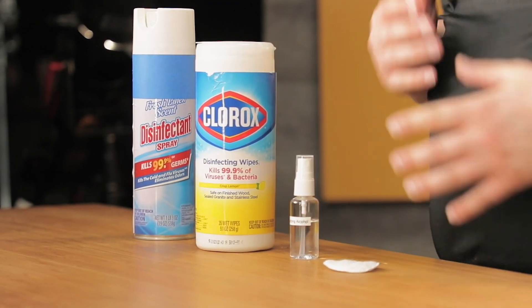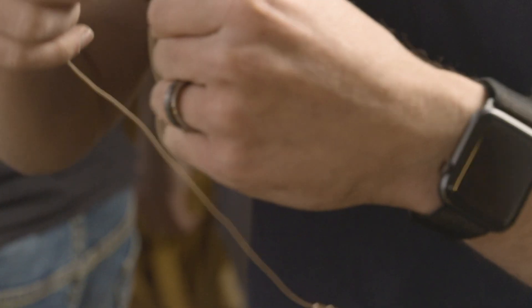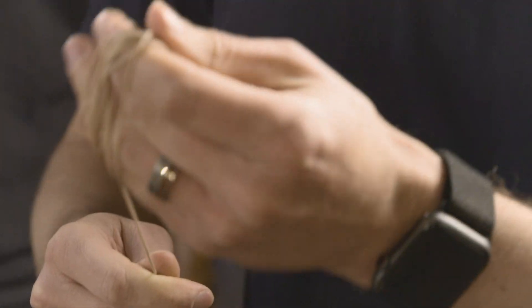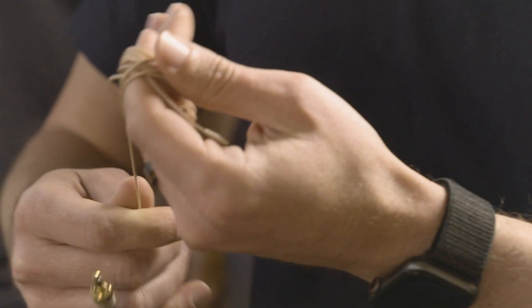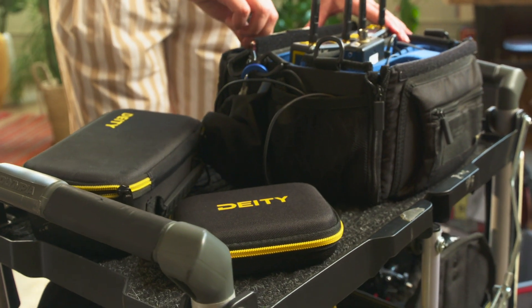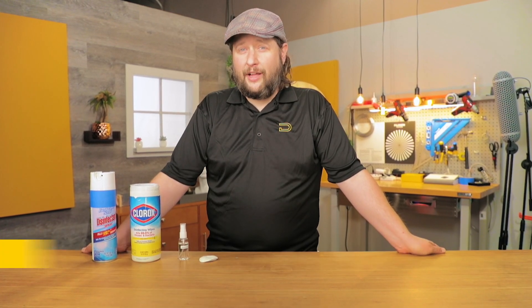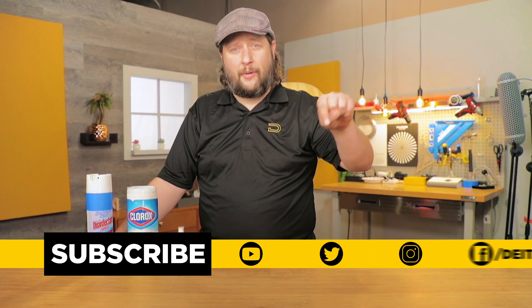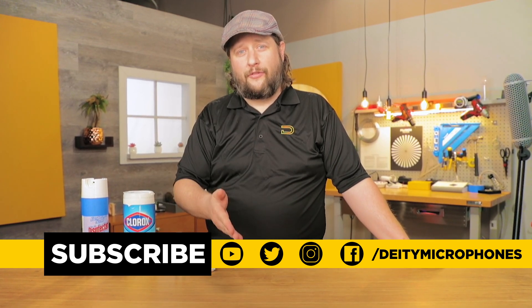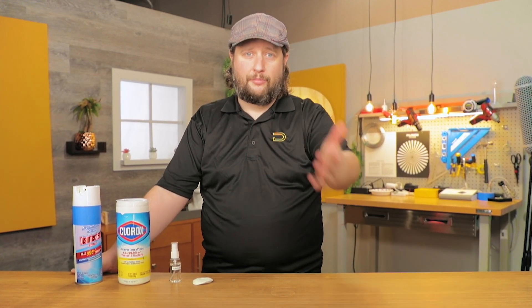That is our episode all about how to keep your gear clean and sanitary, as well as your workstations clean and sanitary. Now, while this may actually seem really relevant in this moment in time, this is actually timeless information — you should definitely keep your gear clean and sanitary at all times, because it's good for your health and it's also good for your gear's health. If you like this kind of video and want more videos like this, tell us all about it down in the comments section below. We go down there all the time and farm out ideas for future videos. If you really like this content, totally hit that subscribe button and that bell for notifications. I'm Andrew from Deity Microphones, thank you for watching.